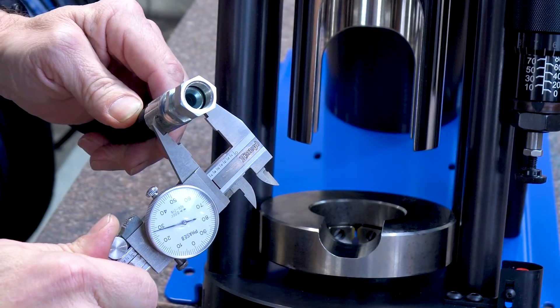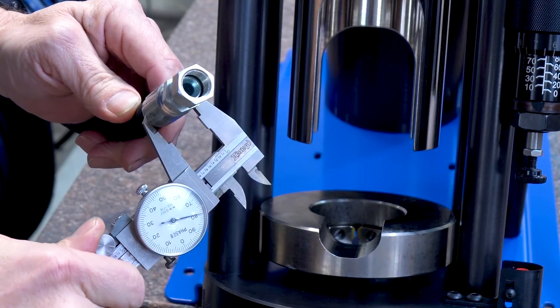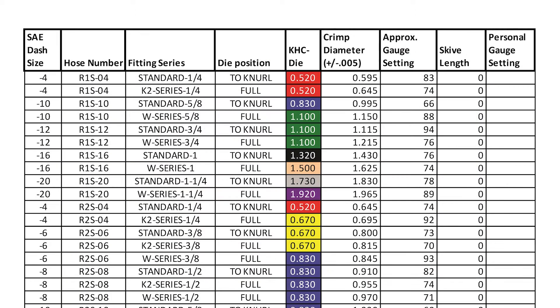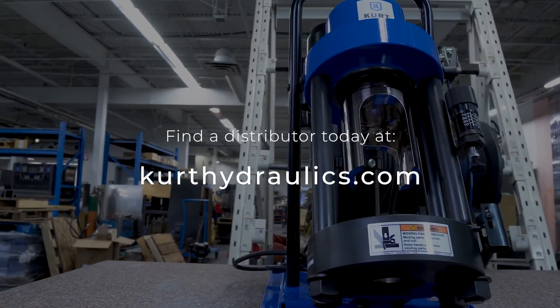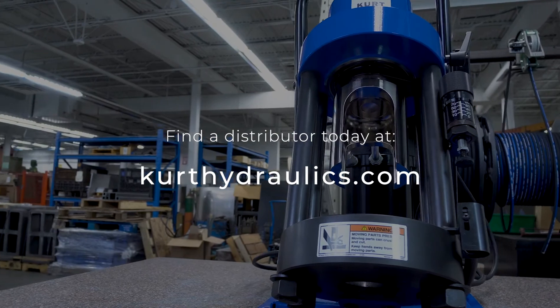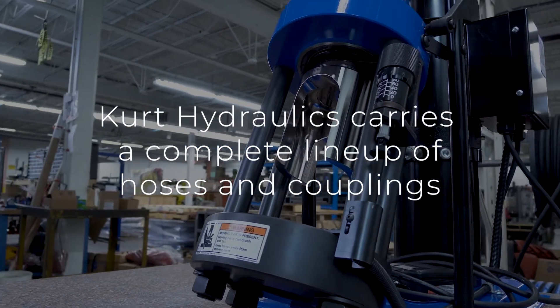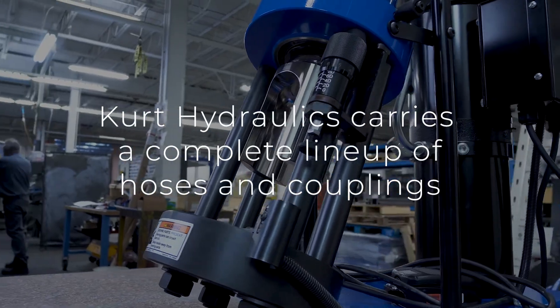Using the caliper, measure the finished crimp outside diameter to be sure it's within the crimp specifications. Refer to the crimp spec chart for tolerances. Contact your Kurt distributor today to learn more about Kurt hydraulic products, or visit us at kurthydraulics.com to see our complete product range.